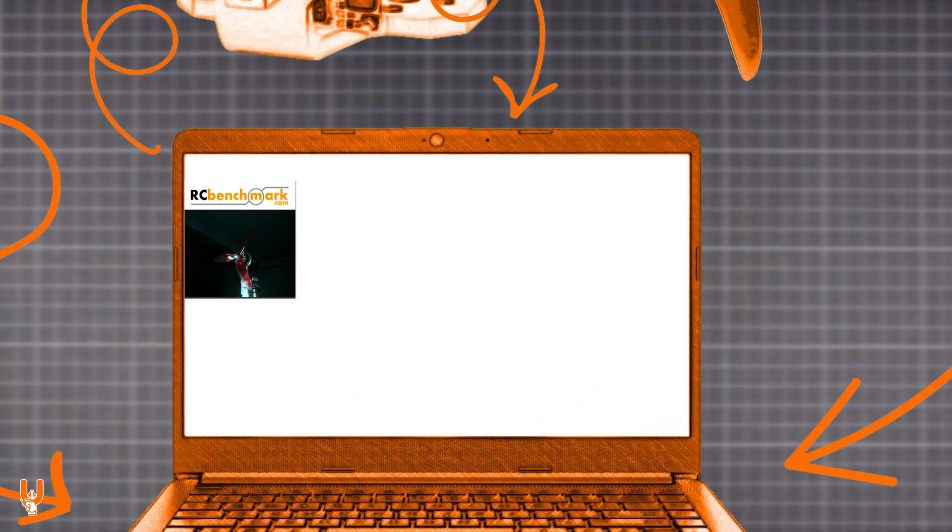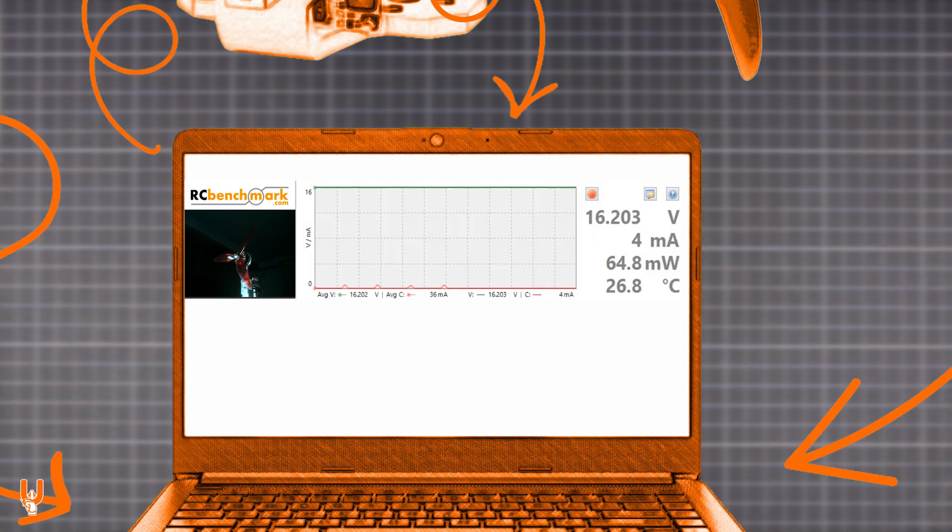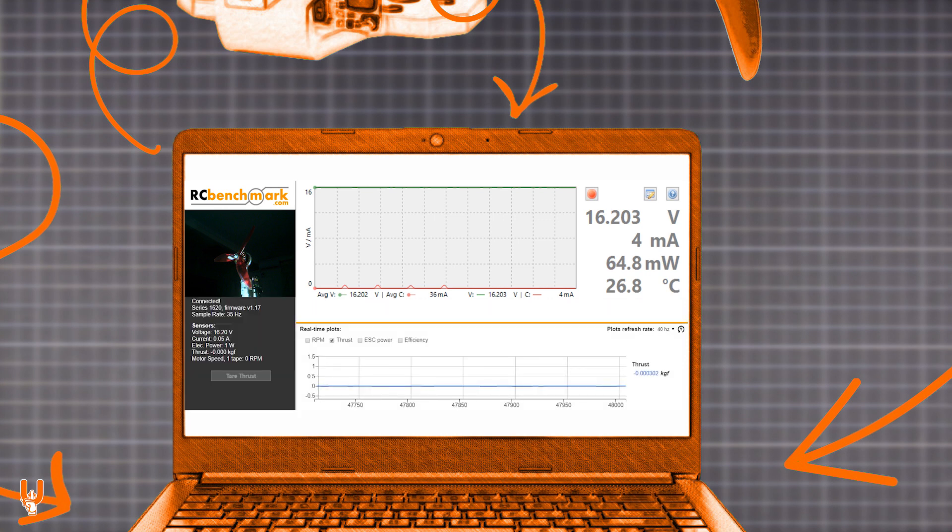The layout you see during the tests looks like this. On the upper left is the footage from the motor and propeller that are tested. On the upper right is the power graph produced by the DC converter. Underneath is part of the RC benchmark software with the test data and thrust measurements.